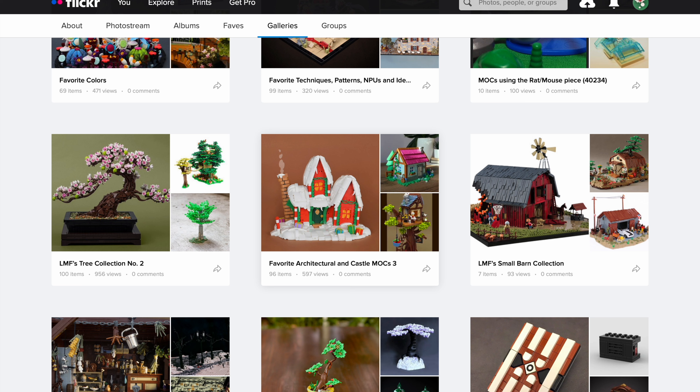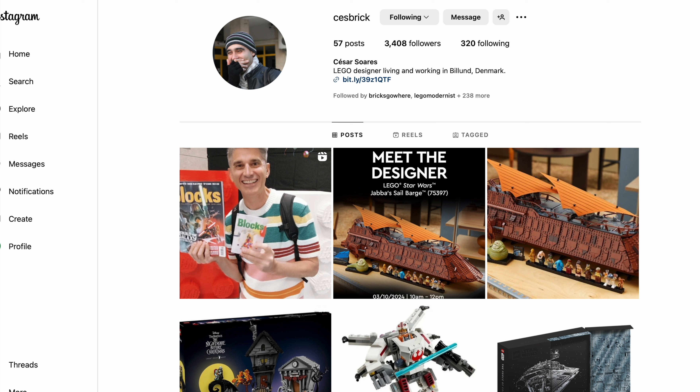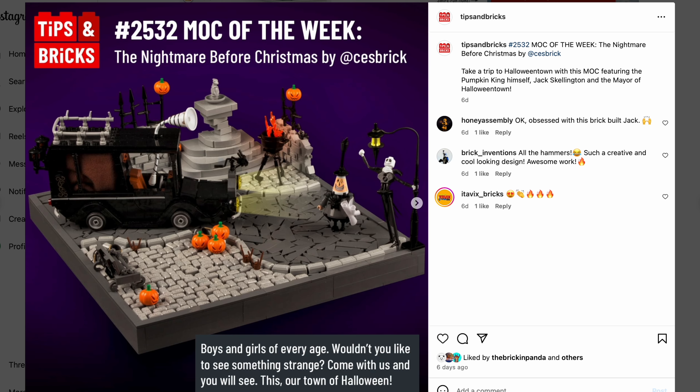Moving on to Tips and Bricks. A couple of articles I want to point out — one is the mock of the week, which is done by Chess Brick, a Lego designer named Cesar Soares. Going back to the build, there's a lot of interesting parts usage. I want to point out the amazing work he did for the floor, which has a very interesting cobblestone made with turntable pieces.